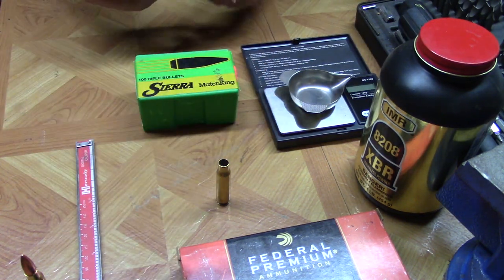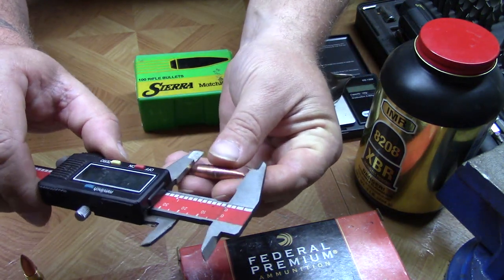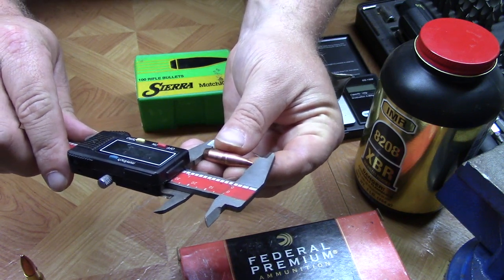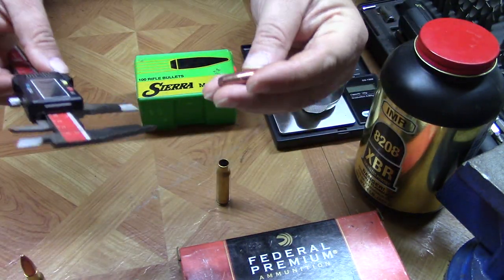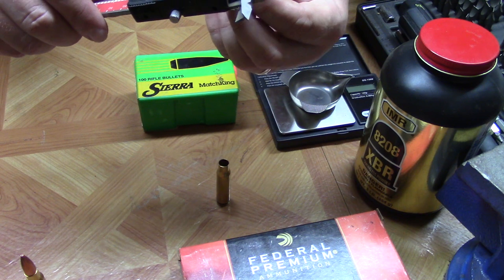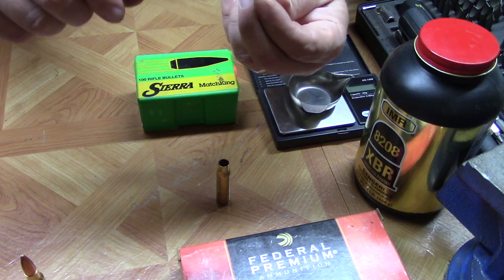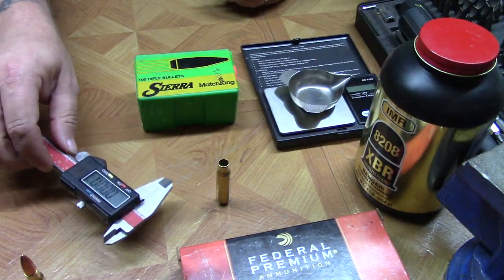Let's take this projectile and do a couple of measurements on it. Lengthwise we've got about 1.185 inches. And let's grab it right above the boat tail — we should be about .308 obviously. It looks like .3085, but that is not uncommon and certainly close enough, so that's right on par.